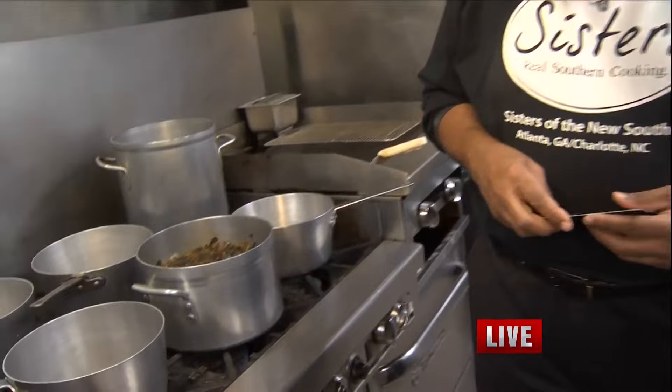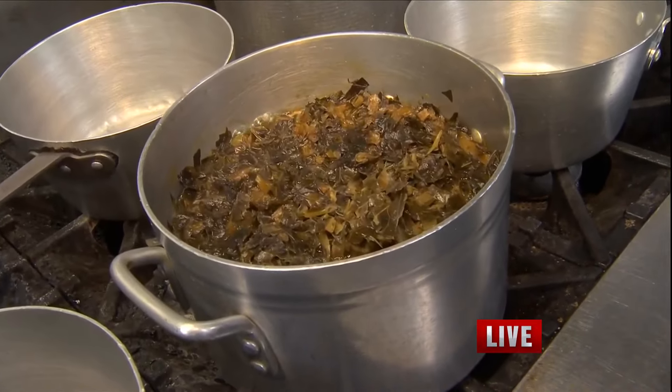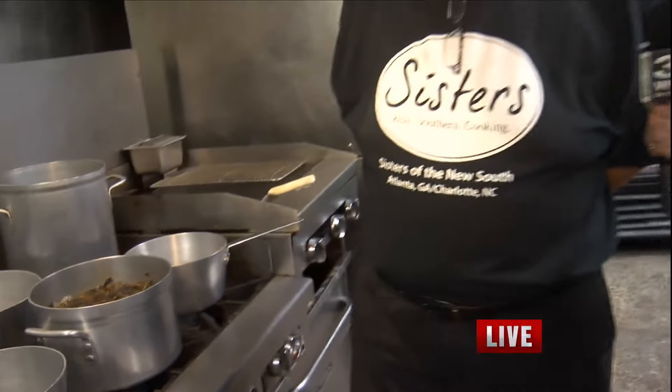Let's back up for one second — collard greens have been around, especially in this area, probably since the Native Americans lived here. So let's talk about how you prepare them and the different ways to prepare them.